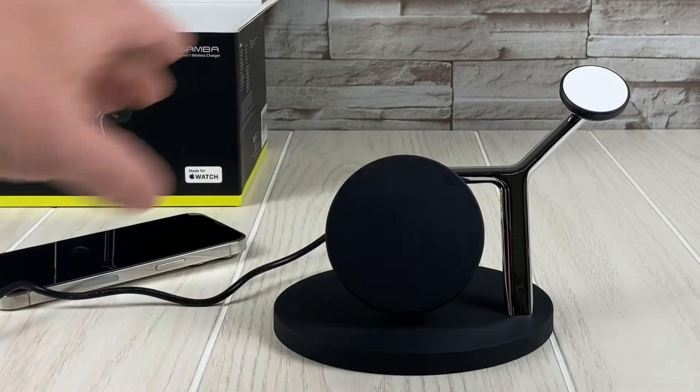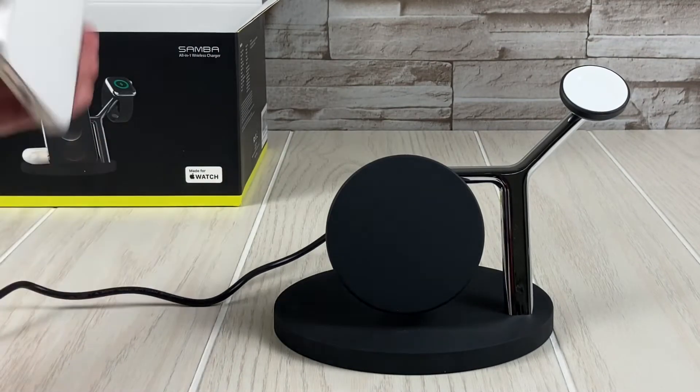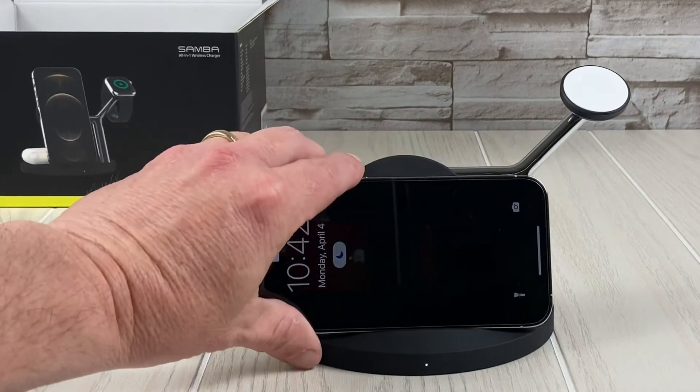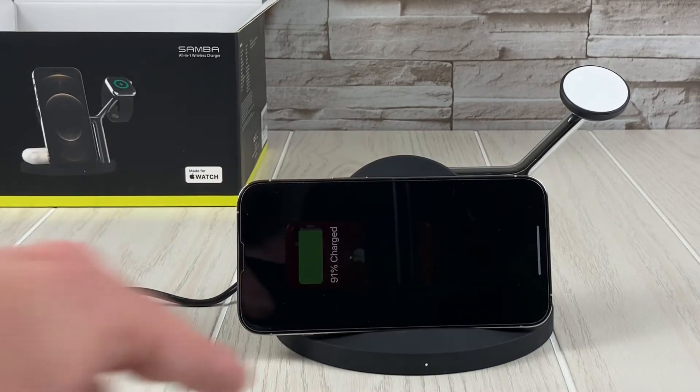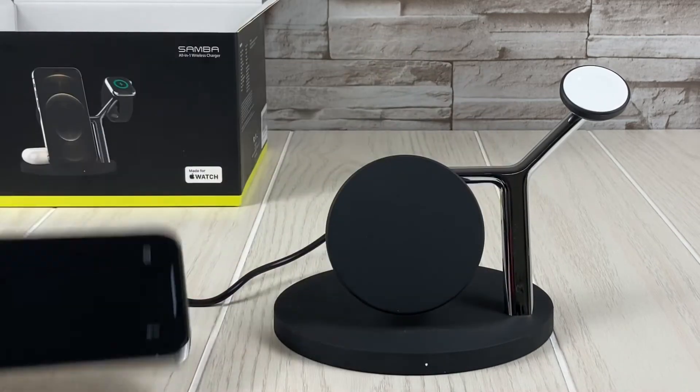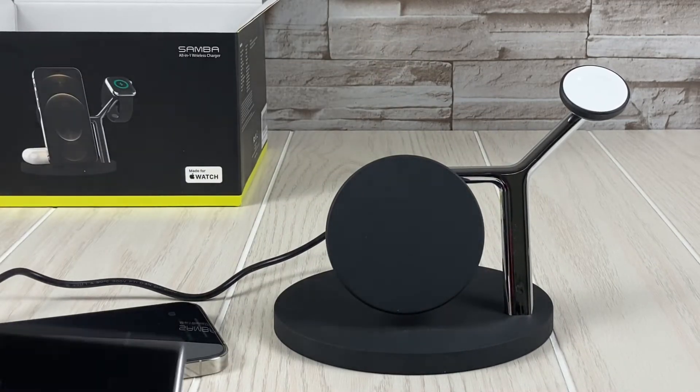Let's slide it down and try it in landscape mode — whatever orientation this is. Yeah, there's that little lip right there for when you're doing that kind of thing.